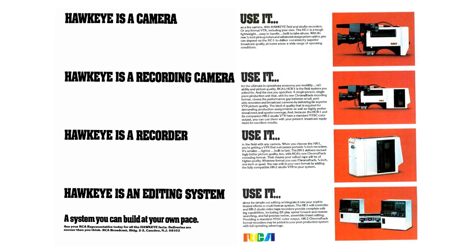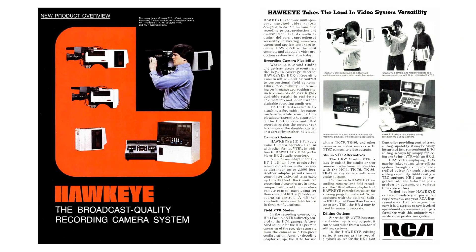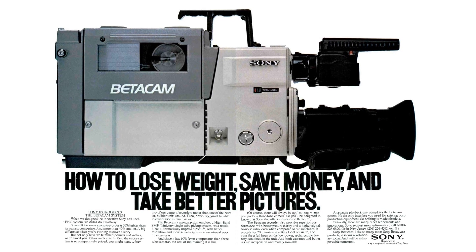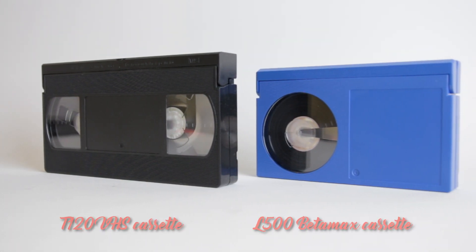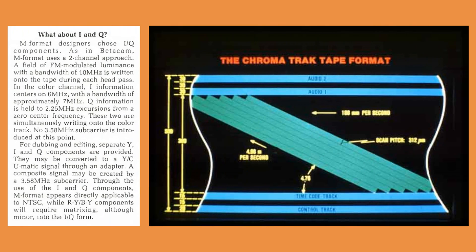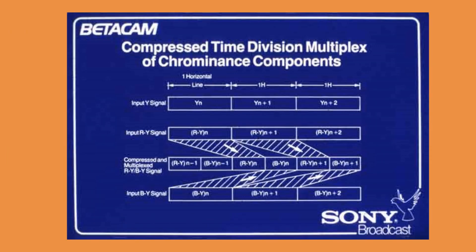Both RCA and Panasonic promised production units by the first quarter of 1982. Sony anticipated to start marketing its system in spring 1982. The two new half-inch formats were in no way similar to VHS or Betamax consumer products and they were not compatible with each other. Both systems offered 20 minutes of recording time from a standard T120 VHS cassette or L500 Betamax cassette. Unlike Panasonic and RCA, who chose YIQ color recording format closely matching the NTSC broadcast television standard, Sony chose the YRYBY format, which was more internationally suited and better matched a recently adopted standard for digital component video.